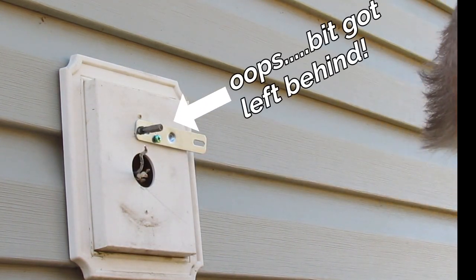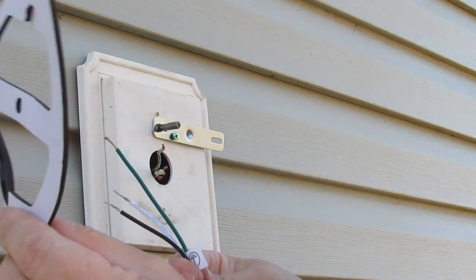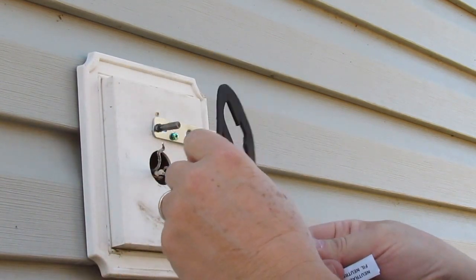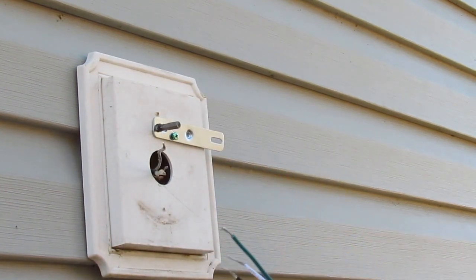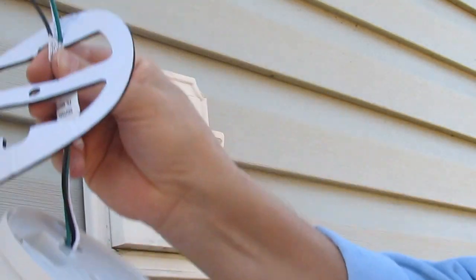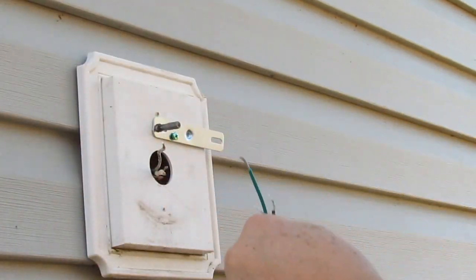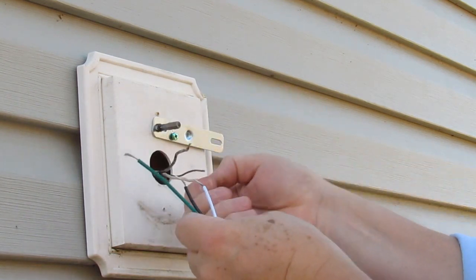Hold that up out of my way. I'm going to take the gasket and I want the sticky side to the wall. I'm going to go ahead and thread it through my wires on the fixture. That way it's kind of out of my way and I can place it when I'm done. This way I can go ahead and get my wires done and tuck them, and then place this and get the thing mounted.